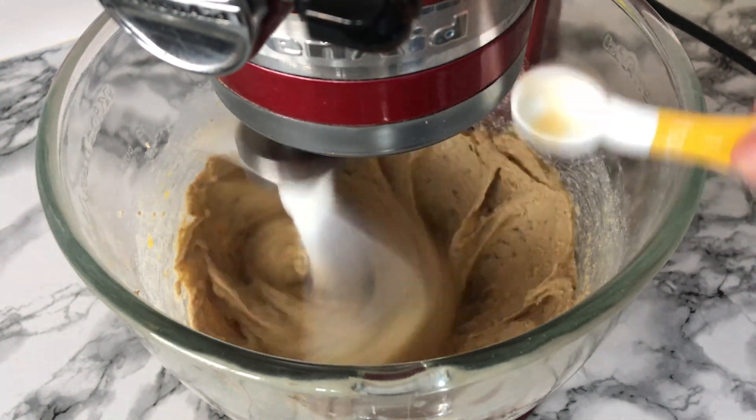Next you'll want to sift in the dry ingredients — this is just to remove any lumps that may have built up in the mixture, which is quite common with cocoa powder. You can then mix this on a low speed, working your way up to a medium or high.